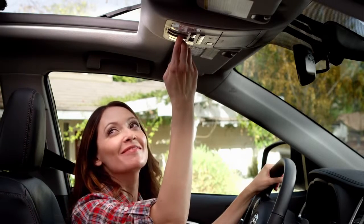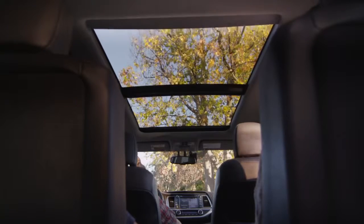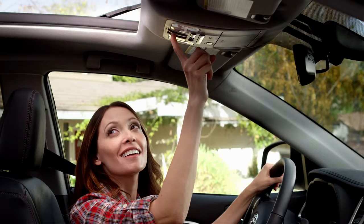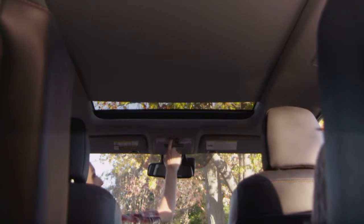If you pull the switch back one more time, it retracts the sunshade all the way. To close both the moonroof and the sunshade, push the switch forward and the sunshade will close, as well as the moonroof glass.